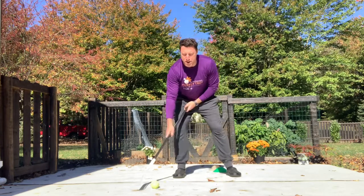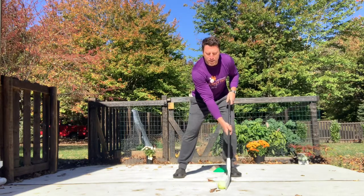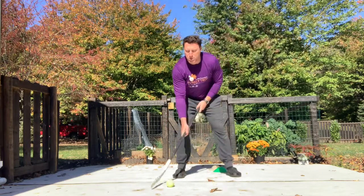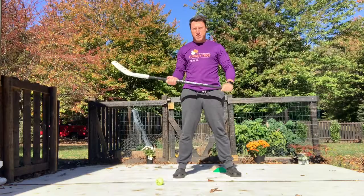As you get better at this, I'd like you to try and lift your head up a little higher. If you have to look at the ball and then look up, that's fine to start. Eventually, I want you to be able to just keep your head up and go back and forth. It's a great intro drill for stick handling.